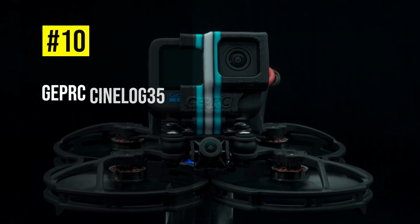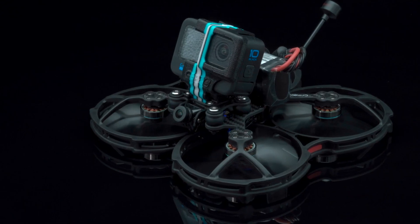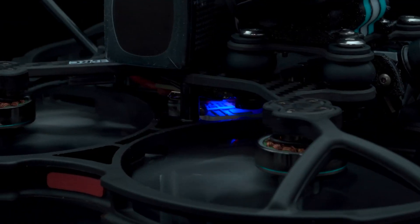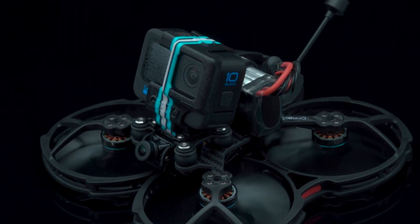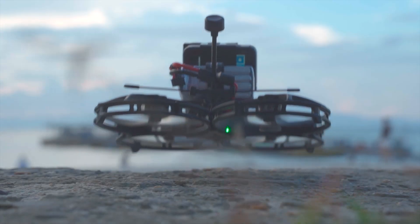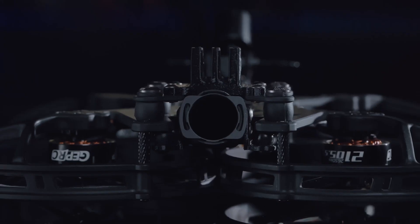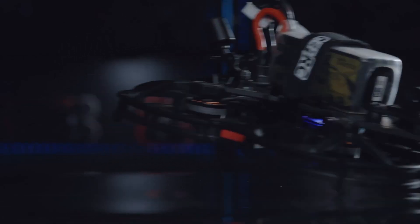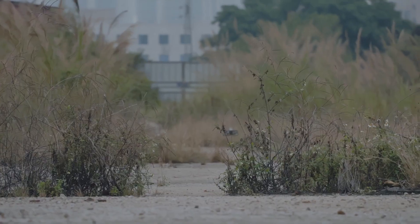Starting off our list is the GEP RC Sinalog 35 HD, a 3.5-inch cinehoop that weighs 285.8 grams with the DJI O3 air unit. It has a durable frame with 7075 aircraft-grade aluminum alloy camera side plates, TPU shock-absorbing pads, and a ring-shaped COB light strip. It also supports 4K 60p recording with the DJI O3 air unit, which has a 155-degree field of view and an anti-shake effect.